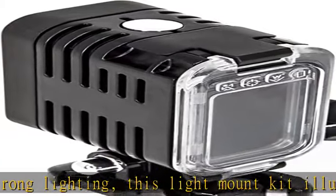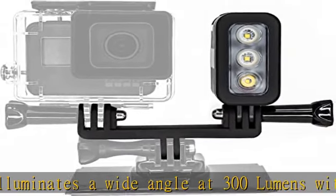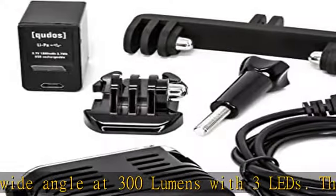Per-charge battery life: Strong setting equals 1.3 hours; Low setting equals 6 hours; SOS setting equals 7 hours.